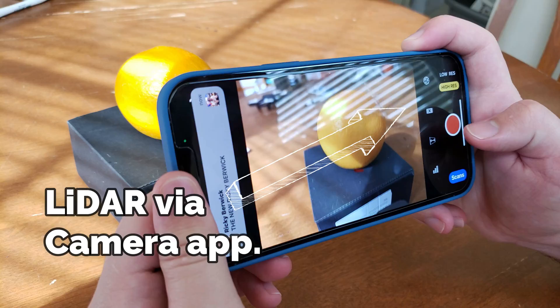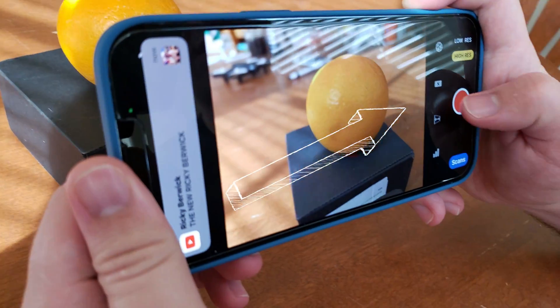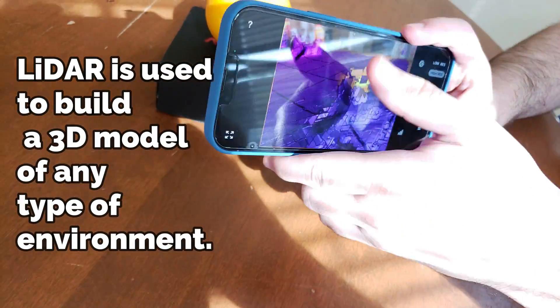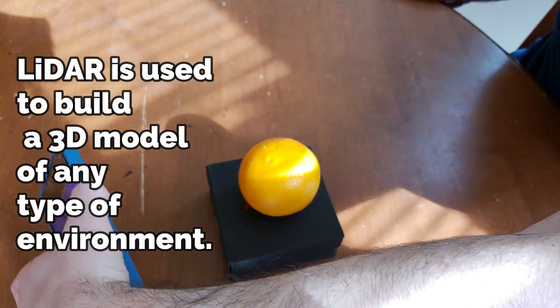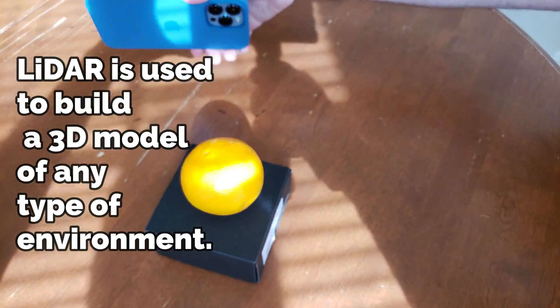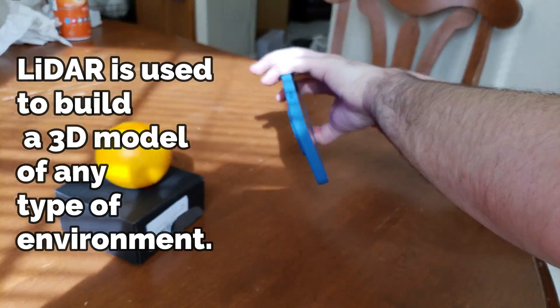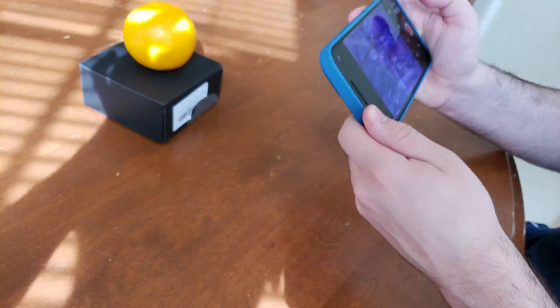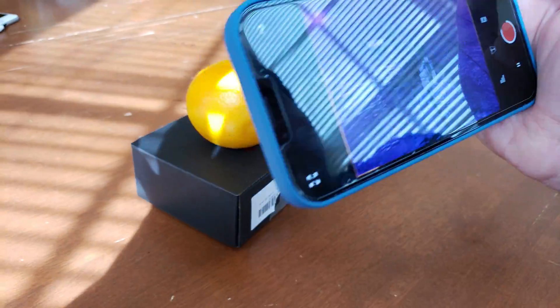I can 3D scan this orange right here, which I'll start right now. What it does is it projects thousands of little individual laser dots out into your surrounding area, and it calculates how long it takes for those lights to bounce back.